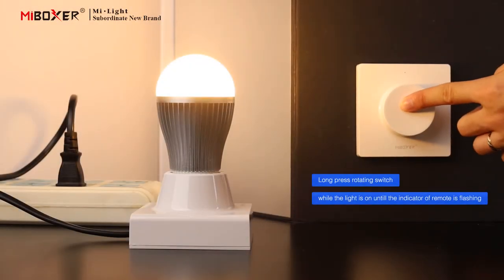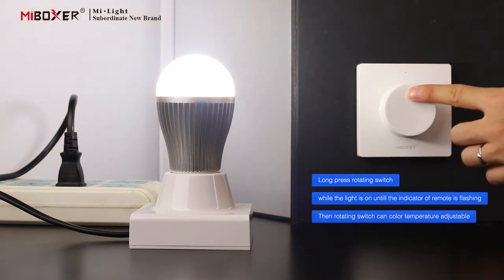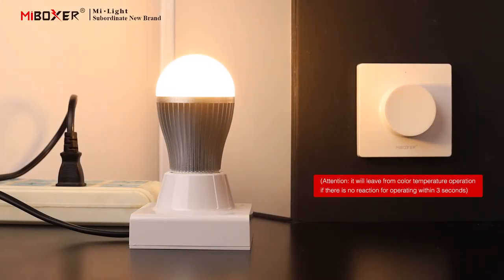Long press the rotating switch while the light is on until the indicator of the remote is flashing. Then rotating the switch allows color temperature adjustment. Attention: it will leave color temperature operation mode if there is no action within 3 seconds.